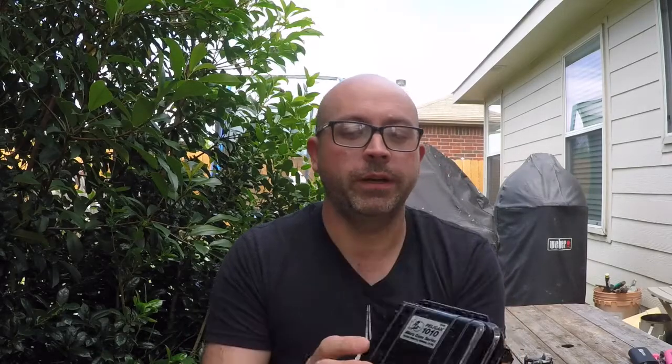Micro case, excuse me. It's not only mini, it's micro. But I have two of them here. I have a yellow with a clear plastic top, so you can see what's inside, and then I have a black one here. The black one is the one I've had the longest, and this is the one that I keep my in-ear monitors in.